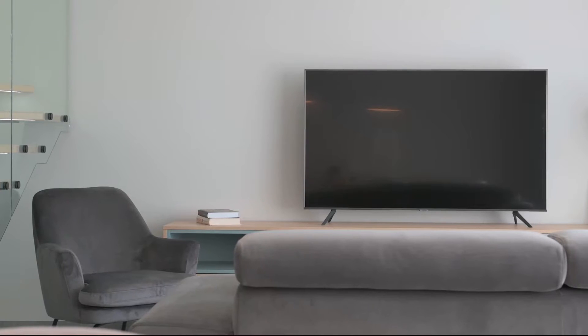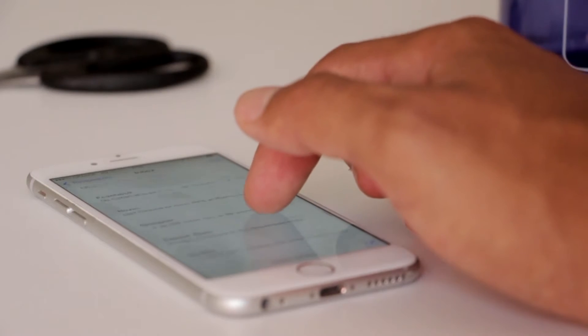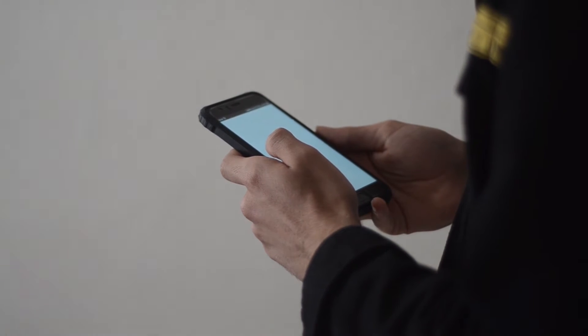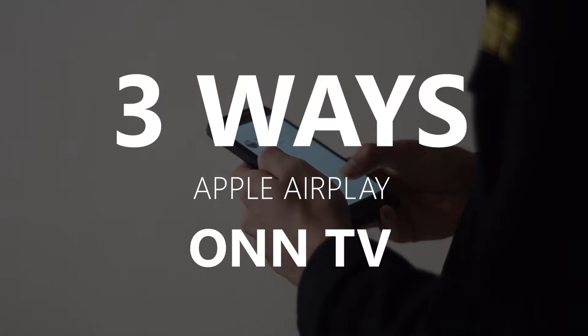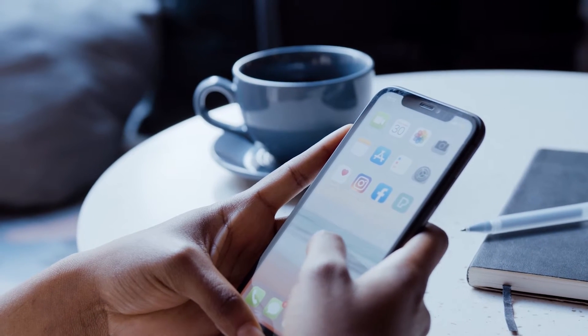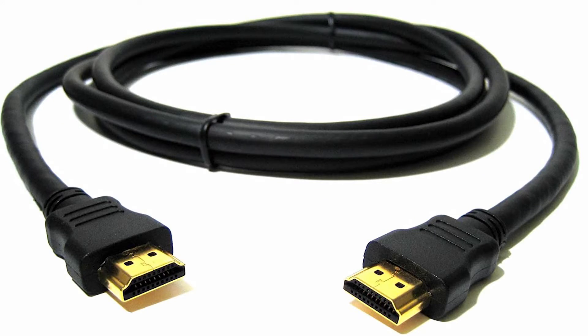Apple AirPlay is available on some of the newer TVs, giving you the ability to mirror your iPhone to your TV screen. But not all TVs have that capability. In today's tech video, I'm going to show you three different ways to use Apple AirPlay on any TV — they work on any model and any year, as long as you have an HDMI connection.